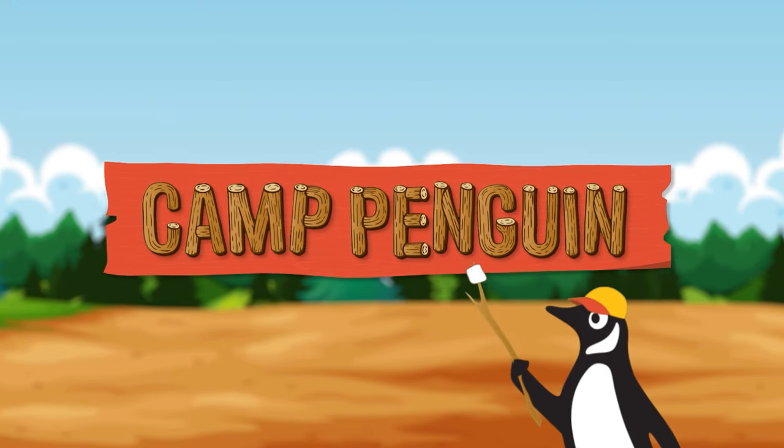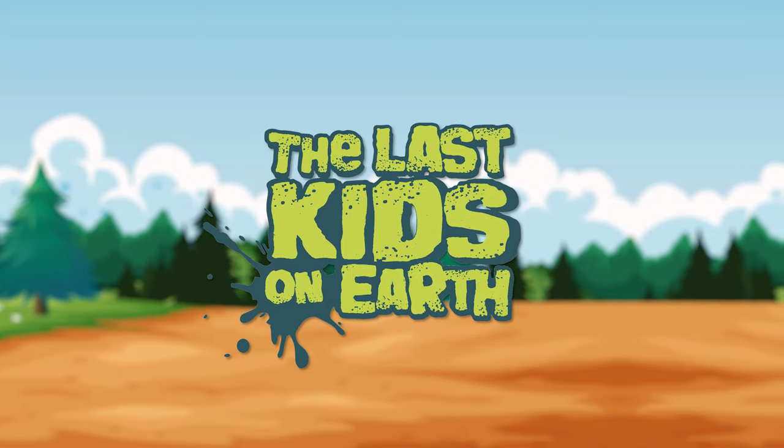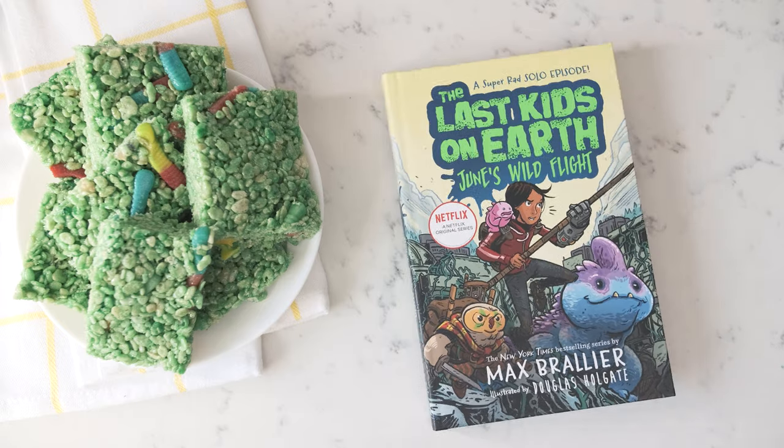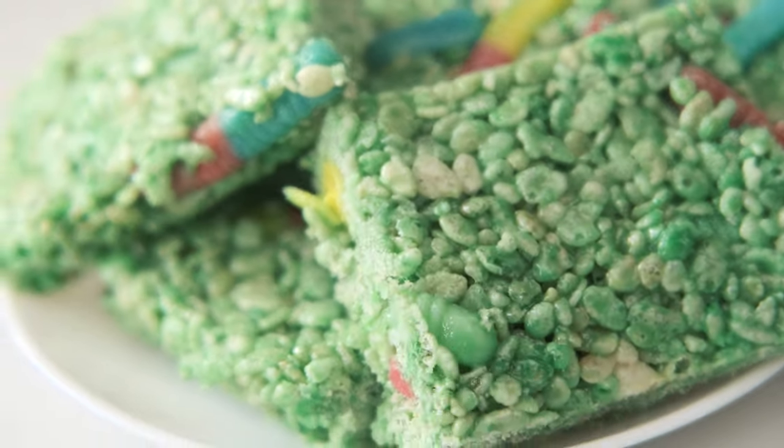Hey campers! Today we're making a spooky treat inspired by The Last Kids on Earth. If you're a Last Kids fan, then you know that great snacks and gross fun are part of every single book. So we're making disgustingly delicious worm squares. You're going to love eating these.